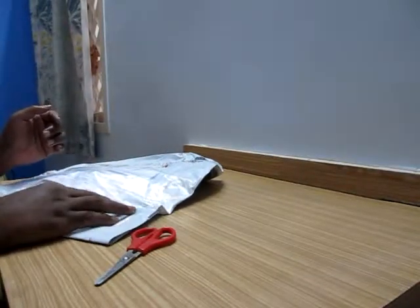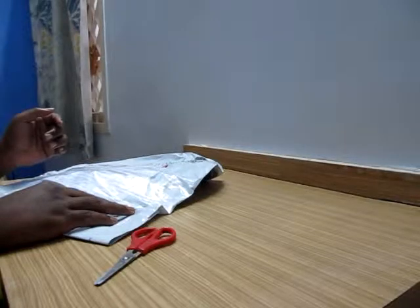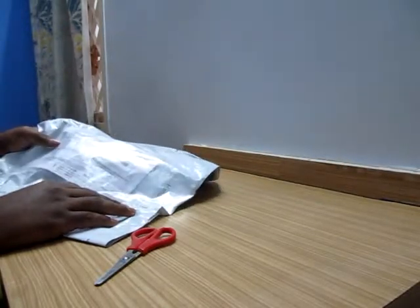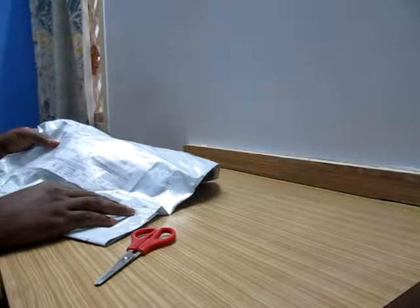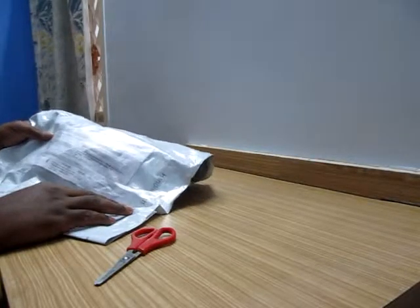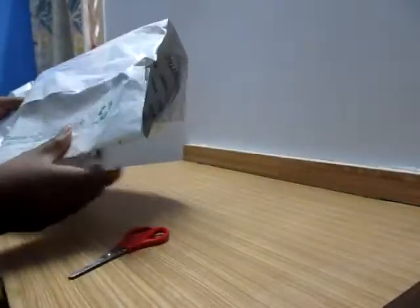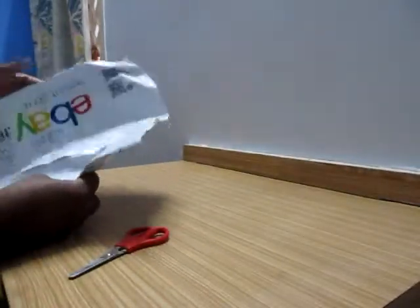Hello everybody, I'm Rajiv. This is a review based on a product purchased from eBay. The product name is Unisex Anyon Silicon Strap Digital Bracelet Watch — it's a digital watch. Let me see how the product is inside.